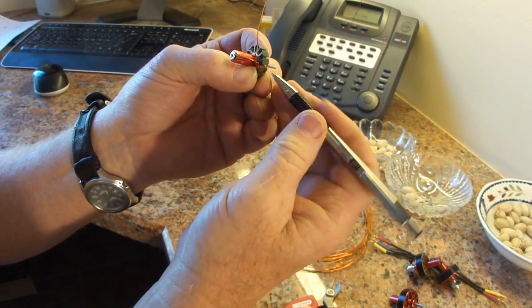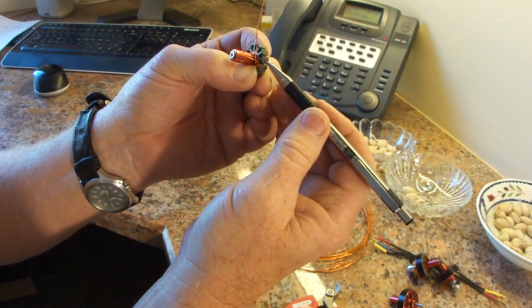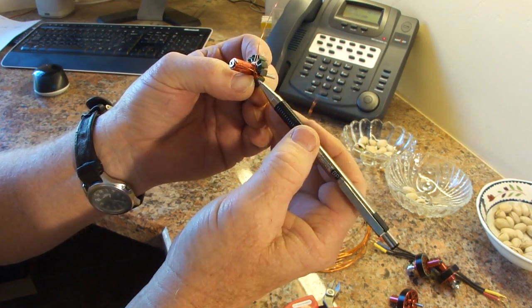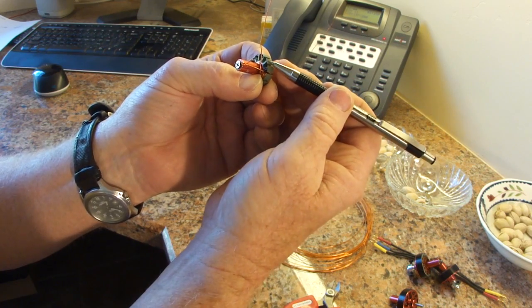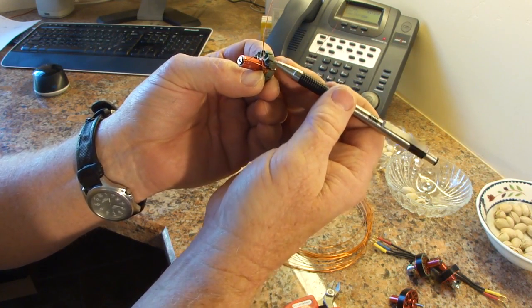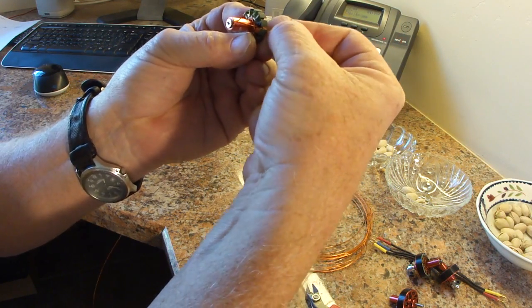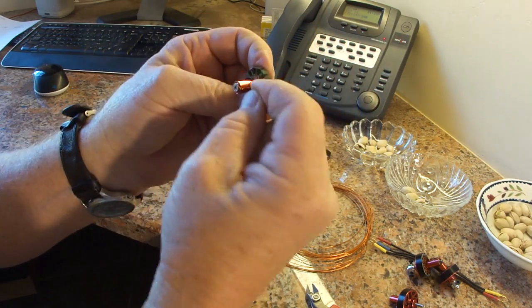Now remember, this is a three-phase motor. So I'm going to have to skip a couple of teeth to allow room for my other phases. We're going to go to the 90-degree point — I'm going to skip two poles — and bring the wire over to here. See how we skipped two poles? And we're going to start winding this one using the same technique as before.